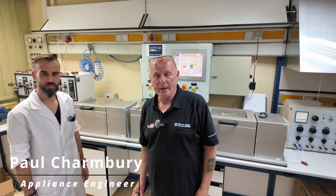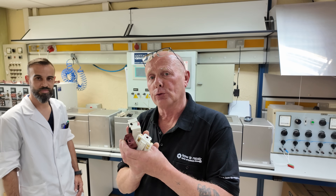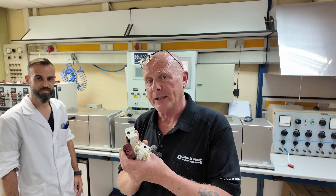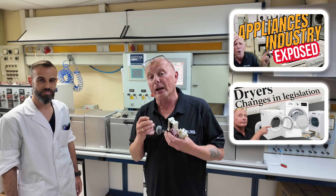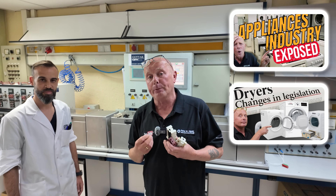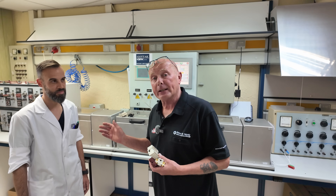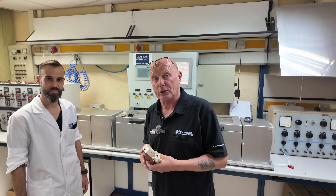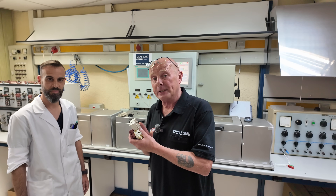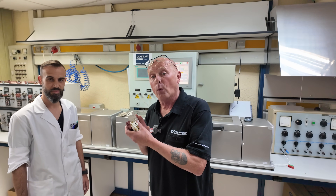Hi, welcome to How to Repair. Have you ever wondered why your appliance always seems to go wrong just outside of the warranty period? I've done a lot of videos on obsolescence in machines but I've never had the capability of proving it scientifically before. I'm here with Victor from Gotac in Barcelona who tests Gotac's selector switches, and they've also allowed me to test other competitors' selector switches so we can see why they're failing.